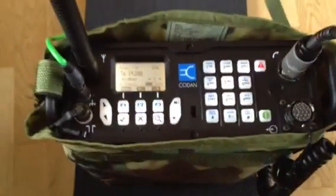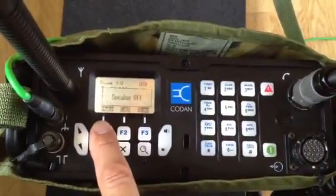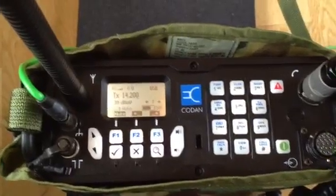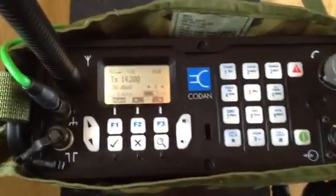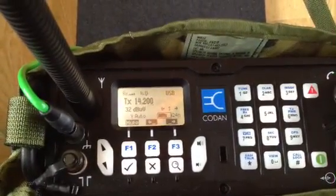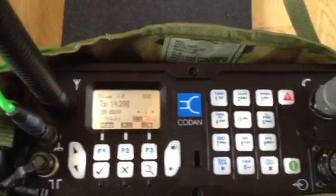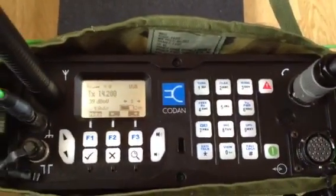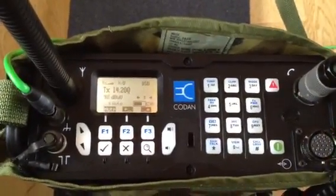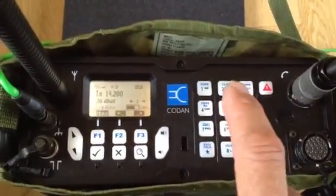The radio itself is equipped with an 8Ah nickel metal hydride rechargeable battery, which based on the specification keeps up to 30 hours with a ratio of 1 to 9 — so 1 part transmission and 9 parts receiving. It produces an output power of 25W or alternatively only 5W, selectable via this specific button.